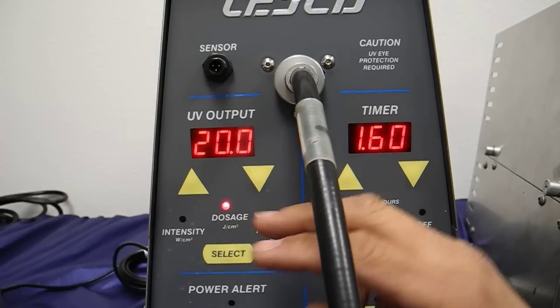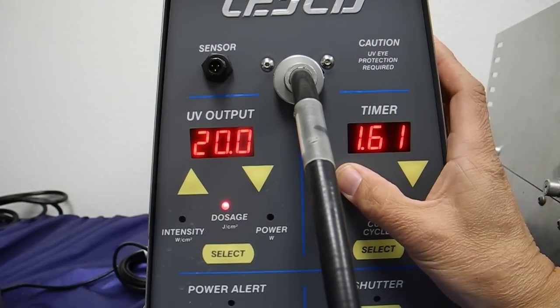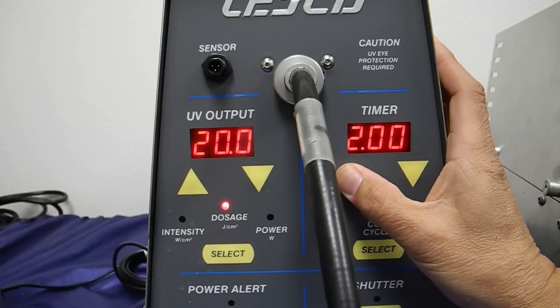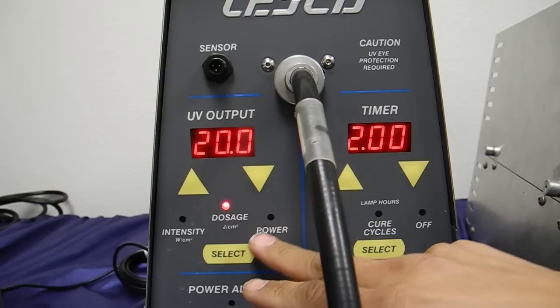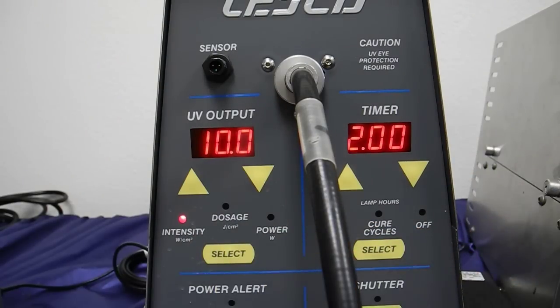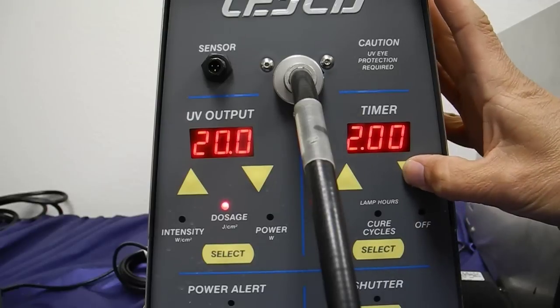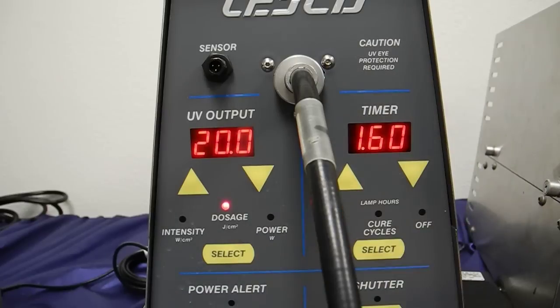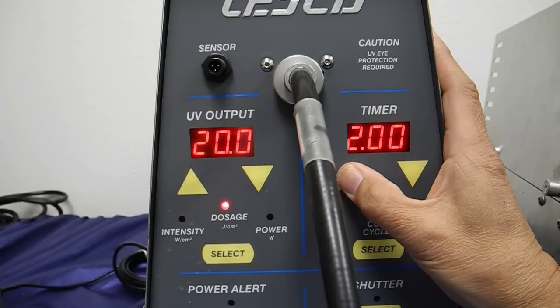I can still play with the time, but my limitation is 20 joules per centimeter squared. Let's see how far I can bring this up. I have two seconds, and I bet the intensity has dropped down to 10 watts per centimeter squared — because 2 times 10 equals 20. So you can see now that the dosage is really an active parameter. You adjust your time, and the intensity will either go up or down depending on your limits.